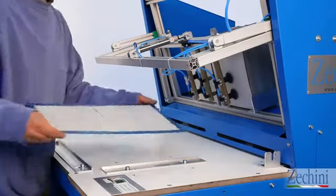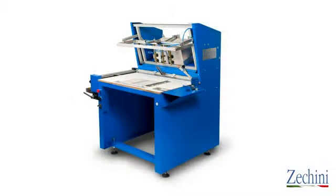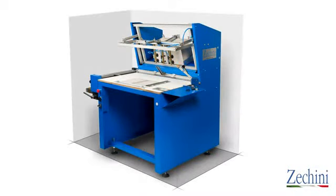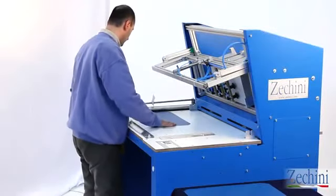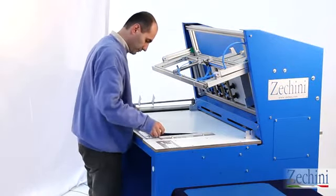Just turn the machine on and you're ready to go. The compact design allows Robbie Jr. II to be placed in tight spaces, thanks to an overall dimension of just two square meters. The ergonomic design offers the operator a comfortable working station that can be used for long stretches of time.